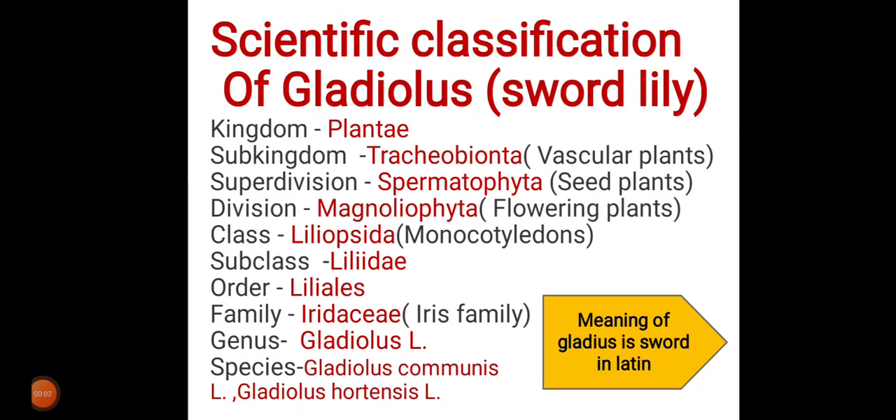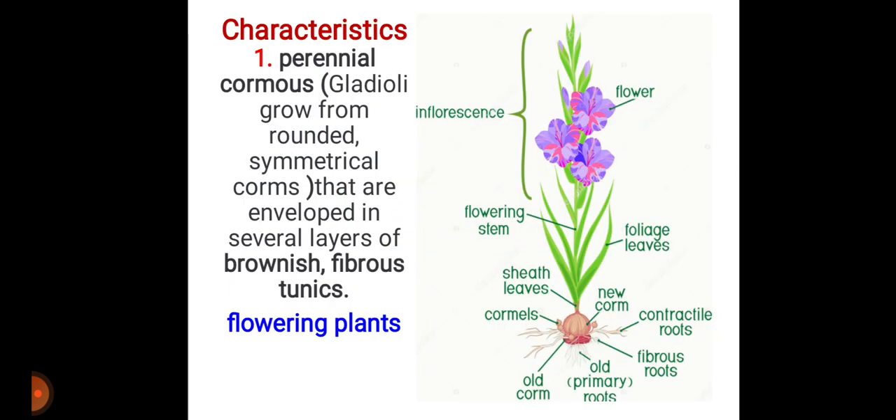Hello everyone, welcome to my channel Agri Step Up. Gladiolus, which is also called sword lily, because 'gladius' means sword in Latin. Its scientific classification: kingdom Plantae, subkingdom Tracheobionta, superdivision Spermatophyta, division Magnoliophyta, class Liliopsida, subclass Liliidae, order Liliales, family Iridaceae, genus Gladiolus, species Gladiolus communis or Gladiolus hortensis, etc.